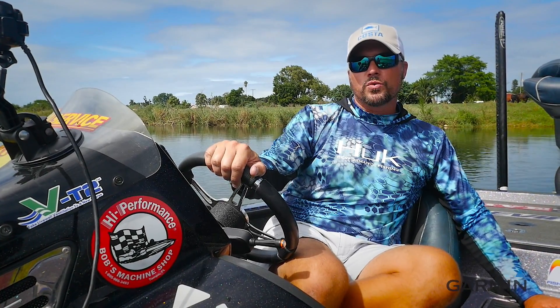What's up guys? Scott Martin here, Scott Martin Challenge. Want to give you a really cool tip. I've been running Garmin Electronics for many, many years now, and they have some really cool technology.